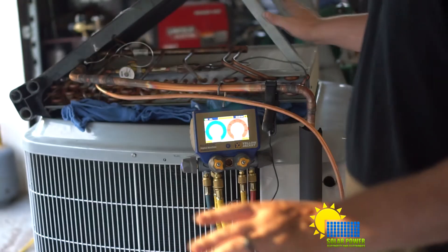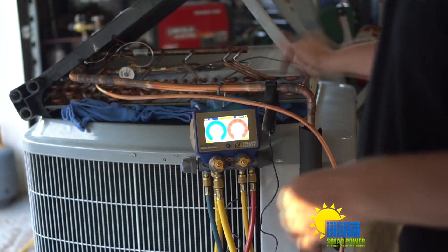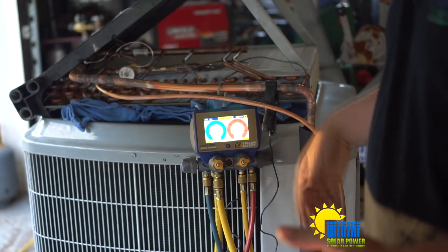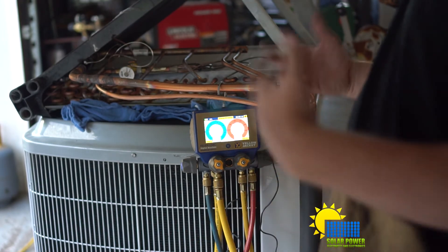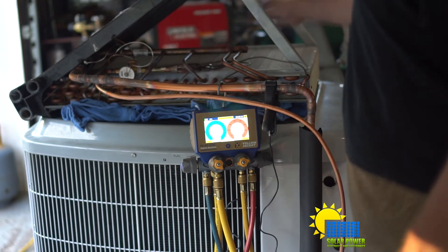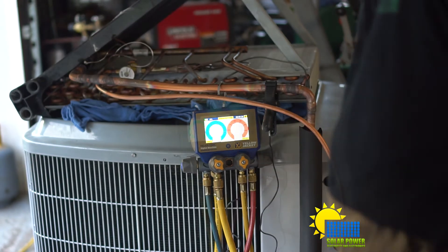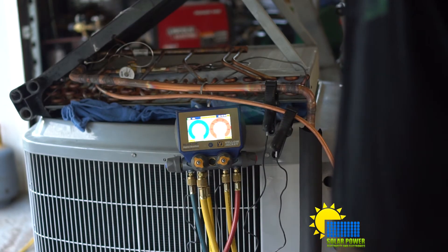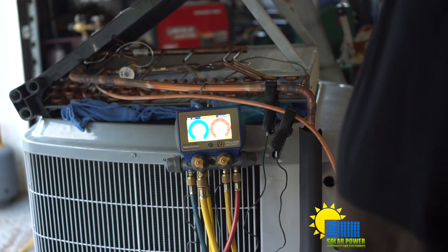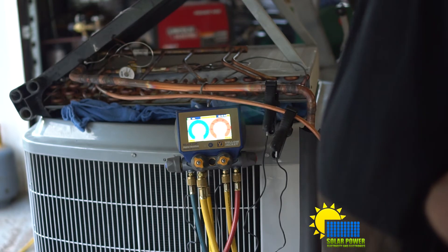More than likely, once I put it inside the air handler, it'll have forced air going through it, and that will improve the heating of the refrigerant. Because if I keep charging, it's going to simulate a dirty filter - I just don't feel like there's a ton of air going through here. It feels like it's cool, but it just doesn't feel like it's enough. The sub-cooling is about 2 degrees, so that's low.